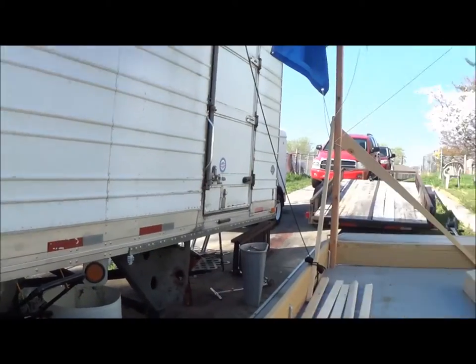I do have one window frame that looks like it came out of an old storm door or screen door that I am going to use for the front. I'll show you — I'll be using this for the front. Hang on, I'll get you over there.